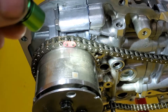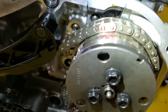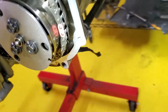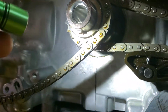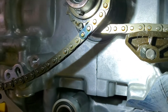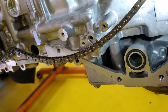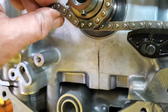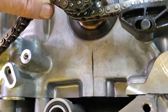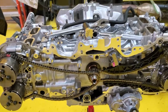Rotating counterclockwise allows you to verify that the right hand side is in time — pink link in the line. On the left hand side as well, pink link in the line. The final check is that little dimple, just offset to the right of the keyway — the link fits right there. The black link on the bottom of the inside chain is also exactly on that sprocket tooth.